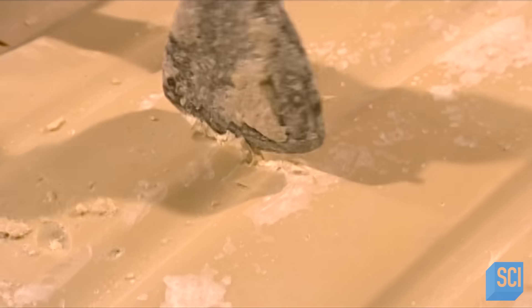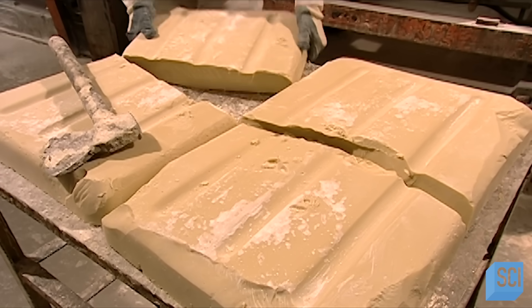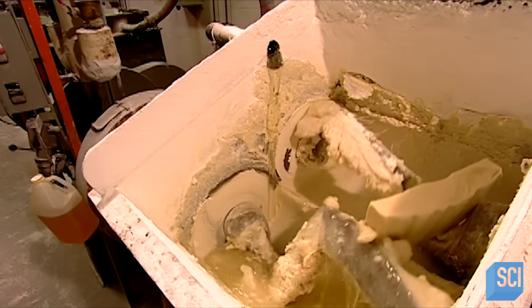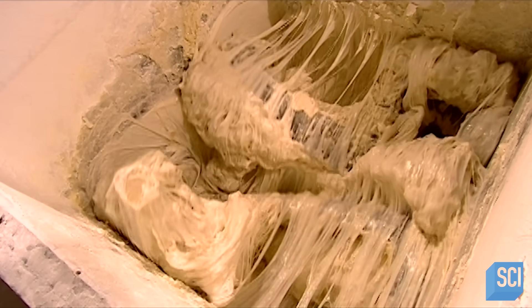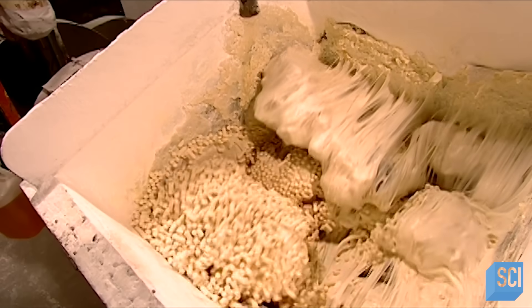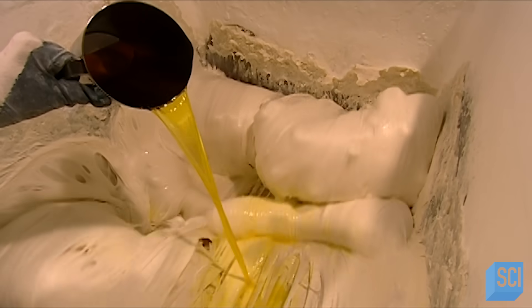After 24 hours, the batter's hard. Workers chop it up and blend it with corn syrup to make it softer and sweeter. They add just under 100 pounds of finished gum that didn't make it into jawbreakers before because it wasn't the right shape. Now they add natural and artificial flavors.